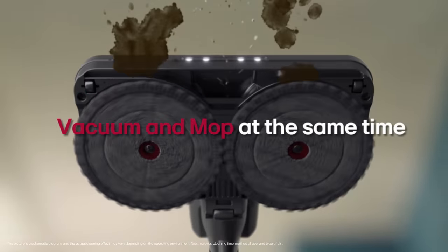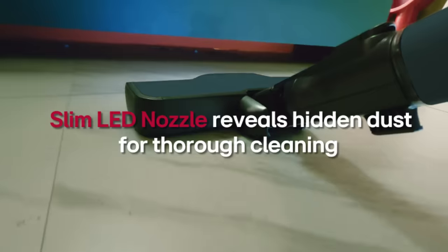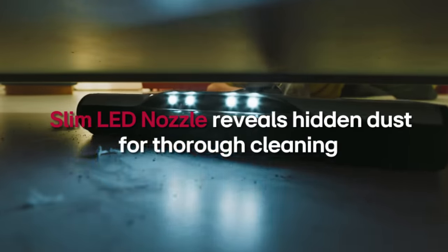What's more, vacuum and mop at the same time. LED light reveals hidden and fine dust under the sofa for thorough cleaning.